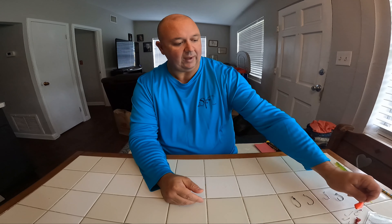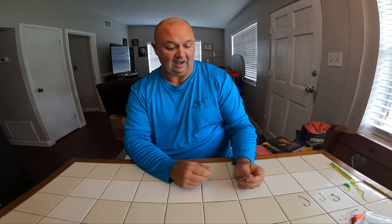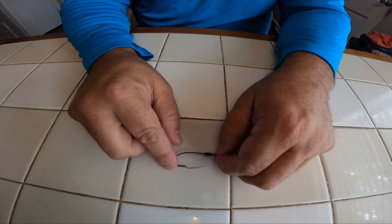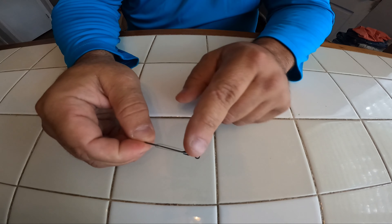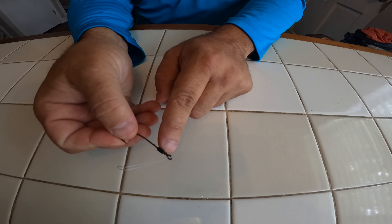So that is my bottom sweeper jig right there. That takes us through my common weighted hooks. The next one I'm going to go old school on because I like it. This hook is the hook I grew up using. A lot of y'all might not recognize it, some of y'all will — it's a worm hook. It's got a couple barbs on the back side for holding the bait.